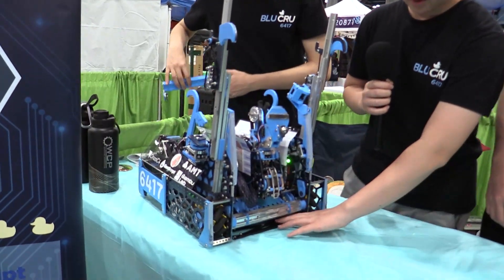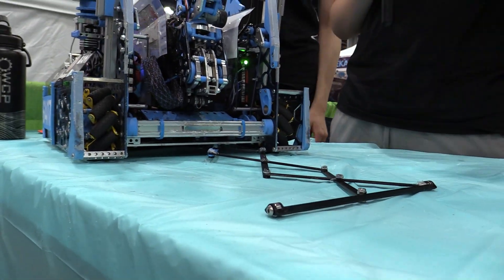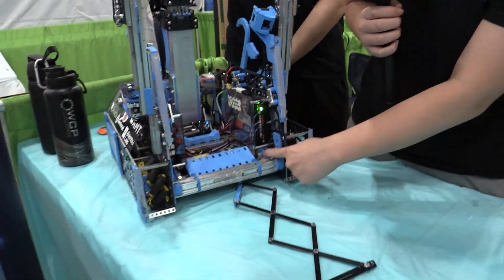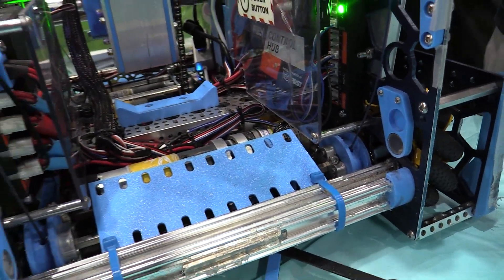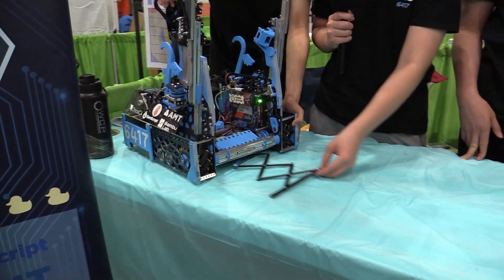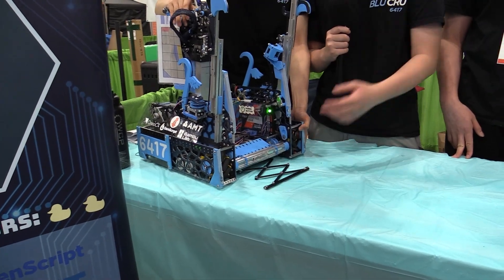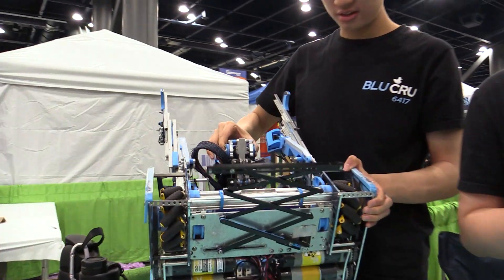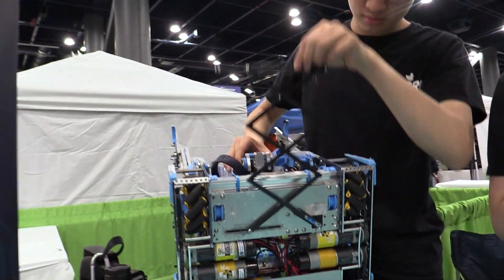We have a scissor linkage sample pusher run by an Axon Mini servo stored down here, with a slot on the other side. Using the mini servo we can push samples from underneath the submersible. It's been really effective and we added it after our first qualifier when we noticed that not being able to grab samples near the edge was slowing us down a lot.